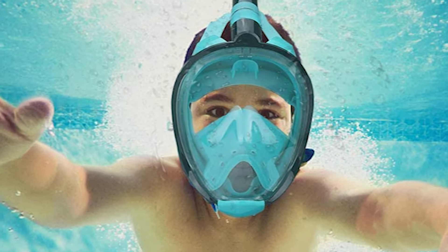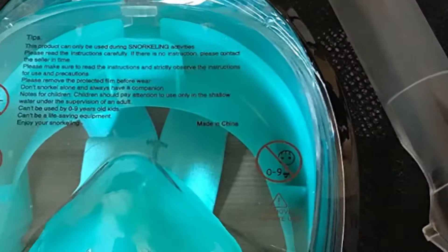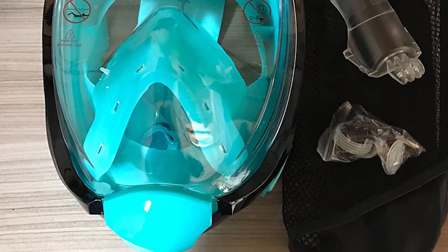It adds two quick-release buttons, which make it easier to wear. The highly elastic adjustable shoulder strap and mask can perfectly fit your face. The breathing tube has a silicone band to prevent the loss of the snorkel.